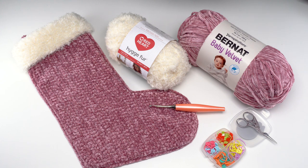To make the velvet and fur Christmas stocking you'll need Bernat Baby Velvet, Red Heart Hooga fur, and a US H 5mm hook — this one is by Furls. You'll also need stitch markers, scissors, a yarn needle, and all the usual crochet tools.